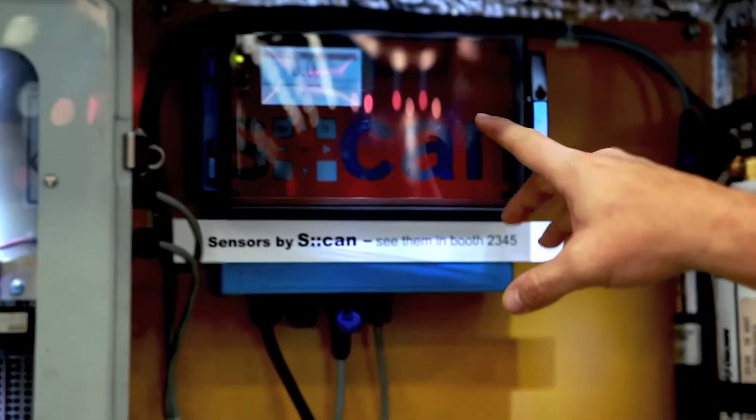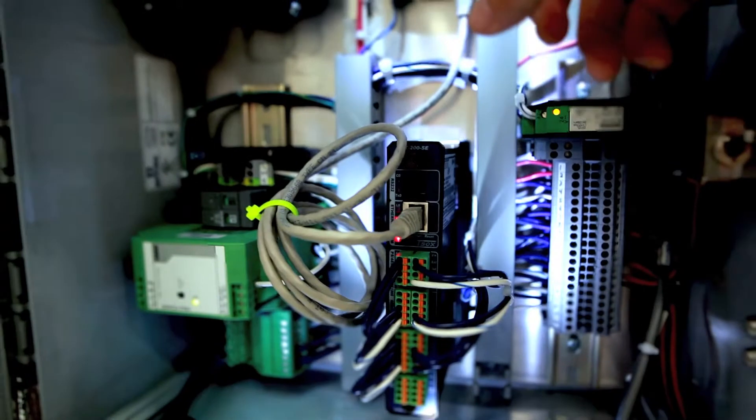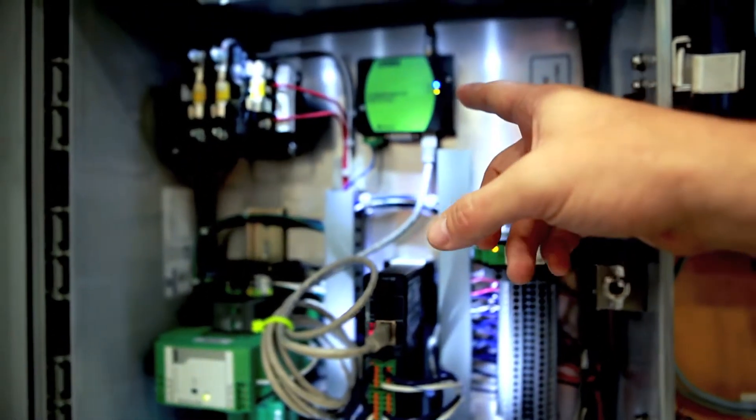This is a HydroGuard smart unit. The smart unit flushes on chlorine residual drop. We use a chlorine analyzer — here we have the scan analyzer — which ties into the smart controller system.